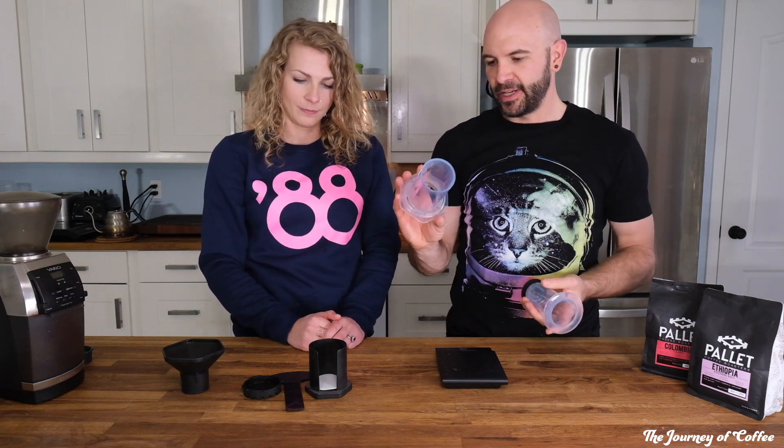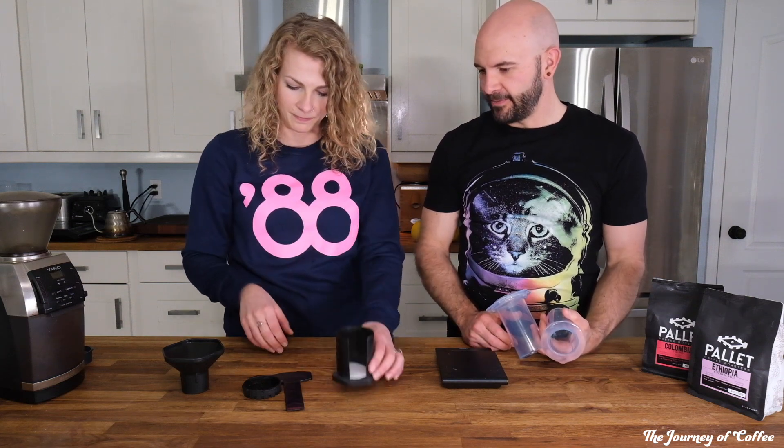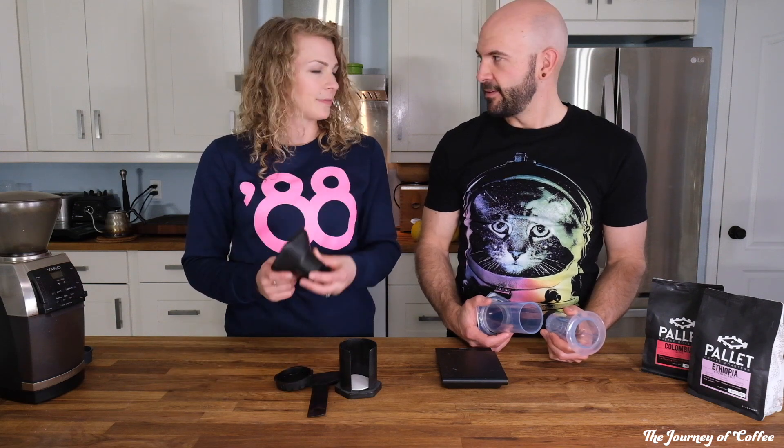For 40 bucks you get the plunger, the container, a little filter stand plus filters — about 700 of them. You also get a stirring device, a filter holder, and a multipurpose funnel.